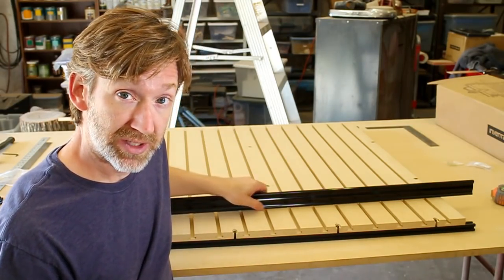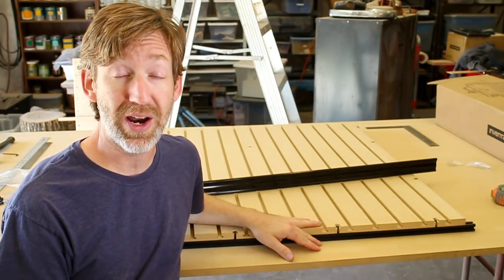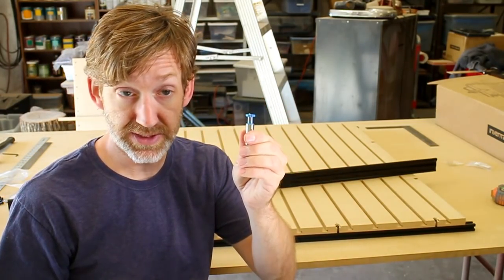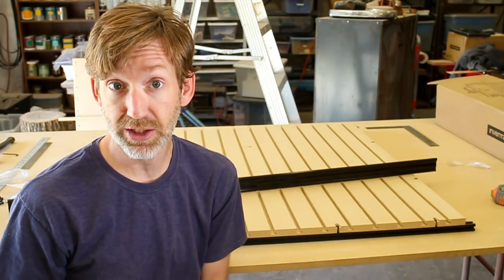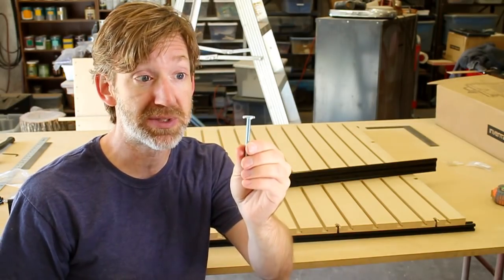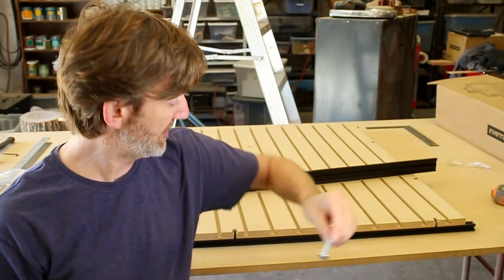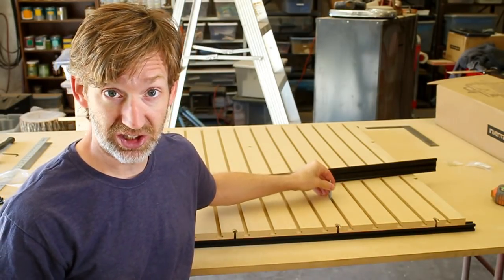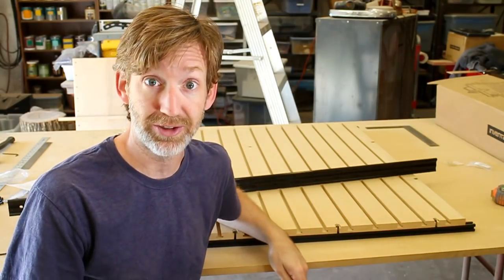It's a little bit low in the middle — I'll just have to shim that or something. Otherwise, this turned out great. I will add a link in the description for this T-slot bit that I used, but keep in mind it does not accept regular quarter-inch bolts — it only accepts T-bolts. But in my opinion that's fine, because T-bolts slide in and out a lot easier and provide much better gripping surface than regular hex head bolts.